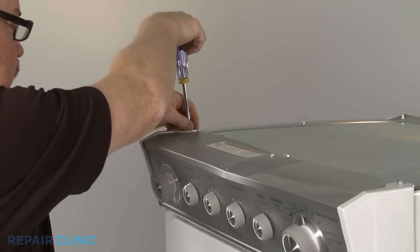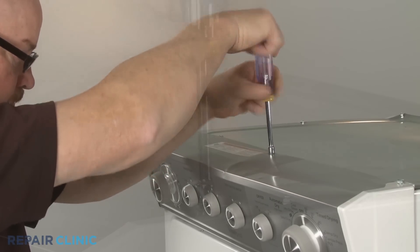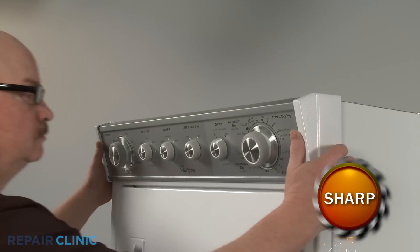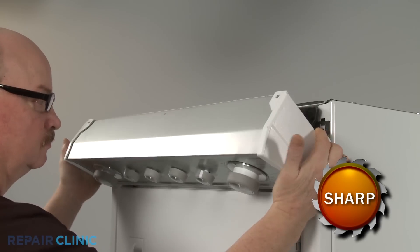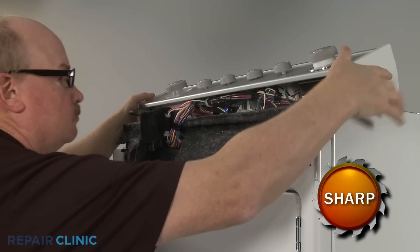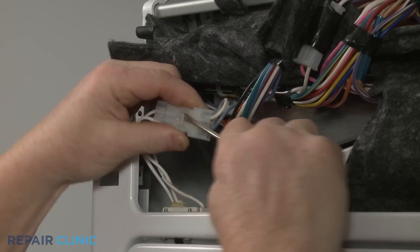Unthread the three screws securing the control panel assembly. Unthread the panel assembly, fully detach it, and set it on top of the appliance. Use a small flathead screwdriver to help disconnect the door switch wire connector.